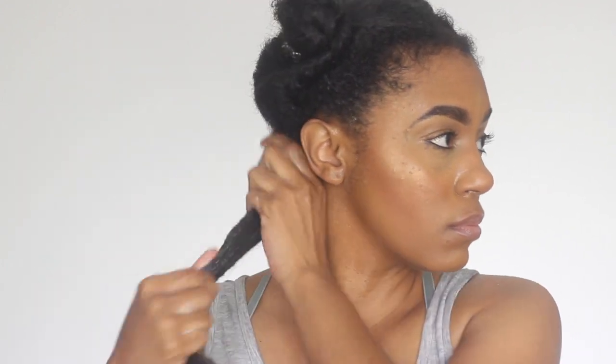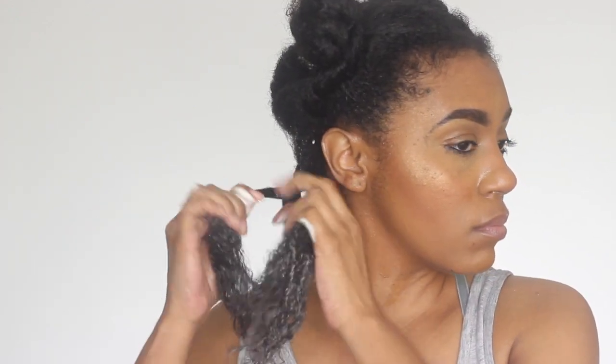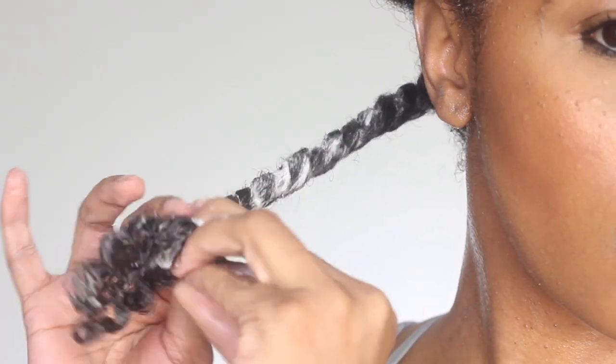The first thing that I noticed upon applying this to my hair is that the slip was amazing. Do you see how easily it glides through my hair? Perfect for when styling — it makes the process that much easier.